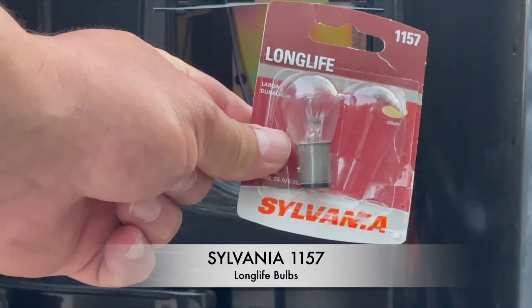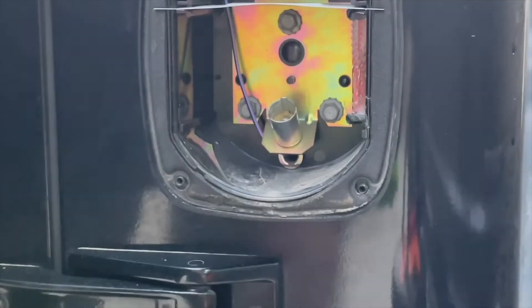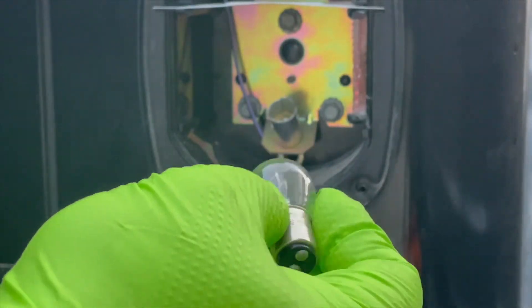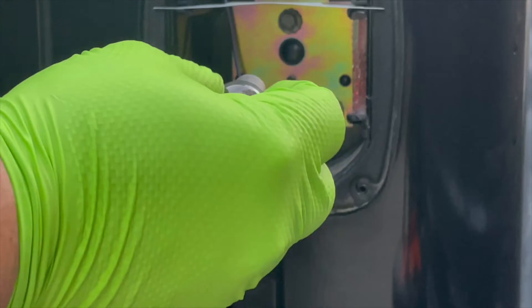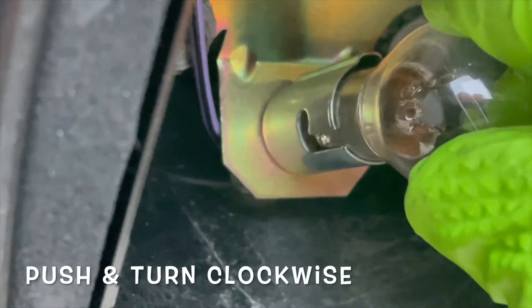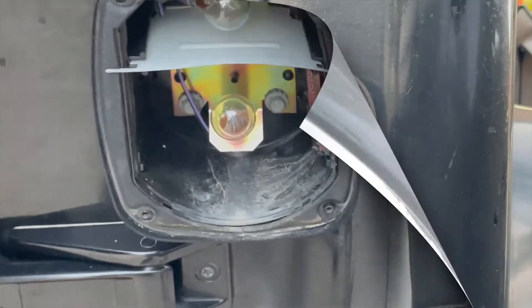The bulb replacement we're going to use is the Sylvania 1157 long life bulbs. Also, use nitrile gloves when handling the bulb and not your bare fingers — the oils from your skin can cause a bulb to burn out prematurely, so that's why I use the glove. Notice I'm aligning the buttons in the little slots, then pushing it down and turning it clockwise to lock it in. That's all you need to do.